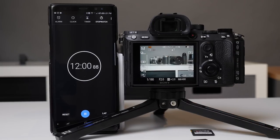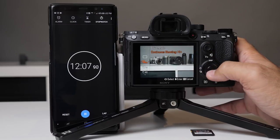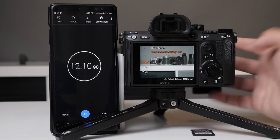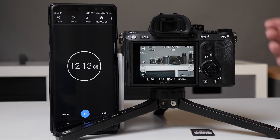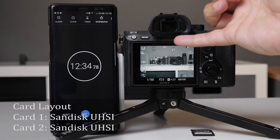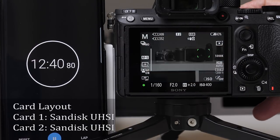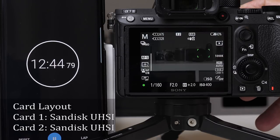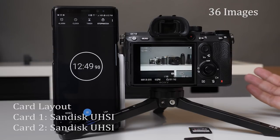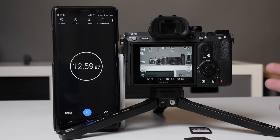Let's say I'm going to shoot both on the UHS-I SanDisk cards and don't really care about maximum speed. I'll switch to continuous mode and shoot raw simultaneously on both cards, just a little bit slower. It actually filled up decently fast - I was surprised how quickly that filled it up, about the same limit. With UHS-I we're just not clearing the buffer as quickly, so we're still filling it up pretty fast. That seems to be the key benefit of the faster card.